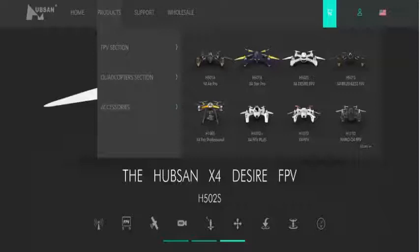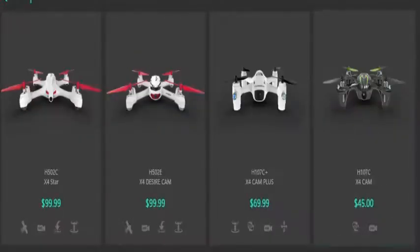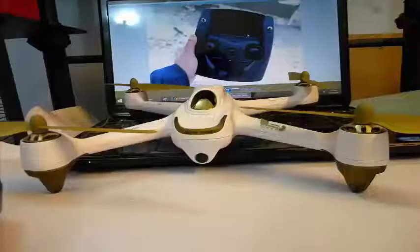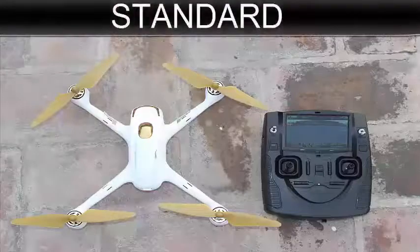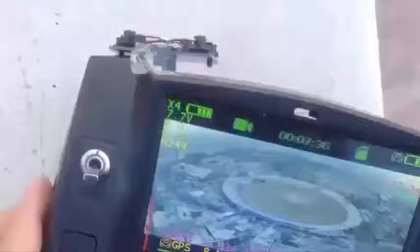First of all, let's talk about Hubsan. Hubsan is a China-based company that specializes in drones and accessories. They also have sales and service units in North America, and their products are considered decent quality. They make quadcopters in different sizes and versions. The Hubsan X4 is a mid-range product which can be bought in two versions: the standard version and the advanced version.